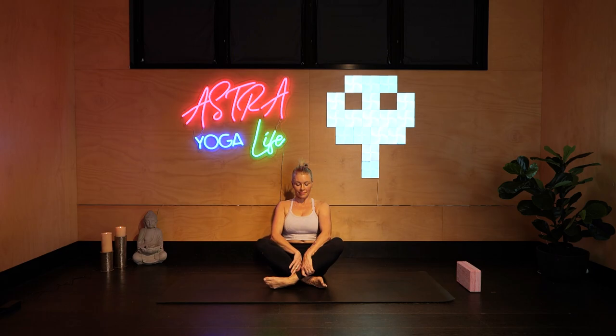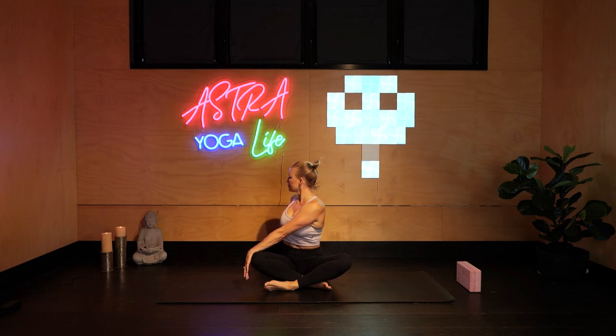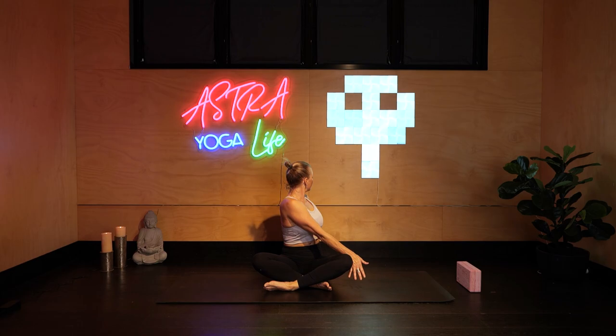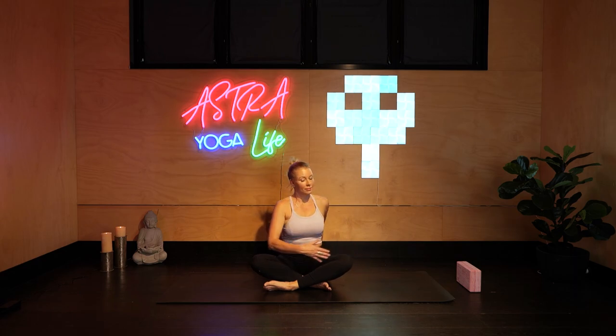Crossing the legs over, sitting up comfortably. Taking your right hand over your left knee, growing taller with every inhale, exhale twisting to the back, fingertips reaching to the floor behind you, spine strong and straight. On your next inhale, return to the front, and exhale to change and turn to the other side, strong through both hands. Inhale to lengthen, exhale to twist. Inhale, return to the front, hands go high and return to prayer.